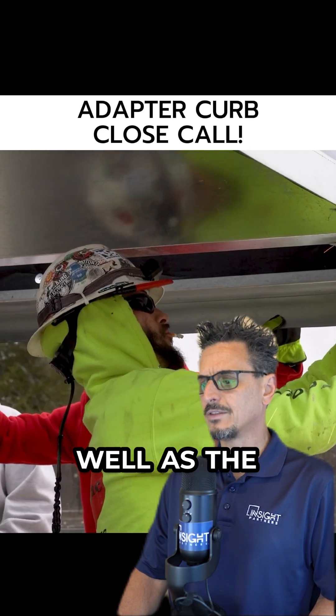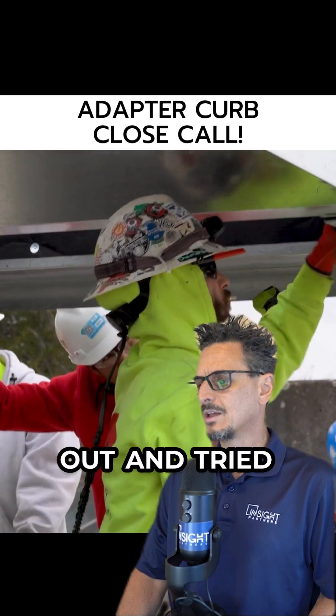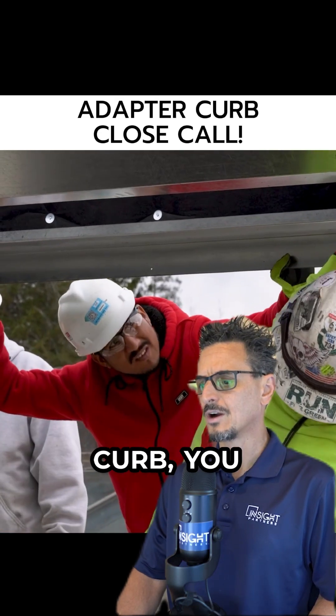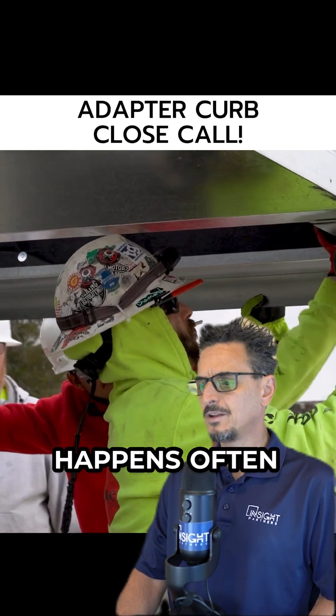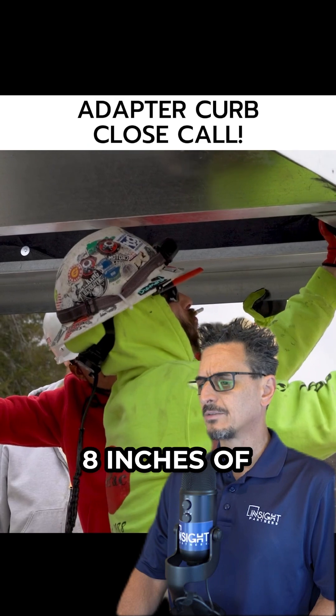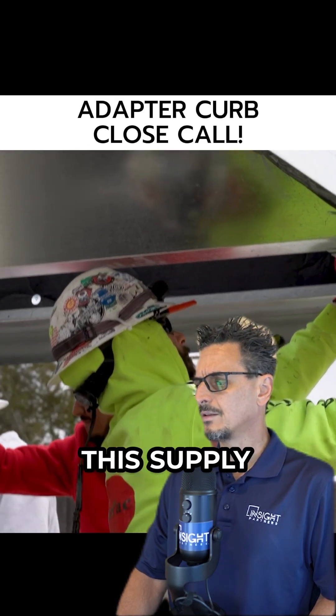We did measure the curb openings as well as the ductwork sizes when the guys were taking the insulation out, and tried to reconcile that with the curb and make sure it was going to fit. We were off a little bit — this happens often. We had to remove about six or eight inches of sheet metal here to open this supply opening.